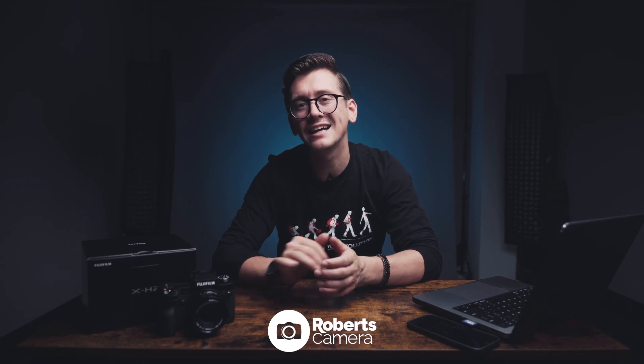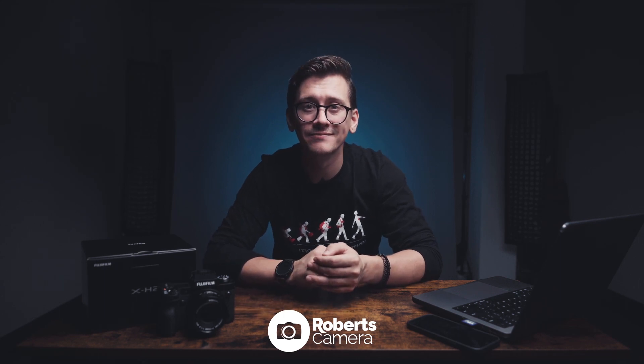Josh Saltzman here with Robert's Camera. Today we are talking about yet another amazing release from Fujifilm — it is the X-H2. Let's check it out.